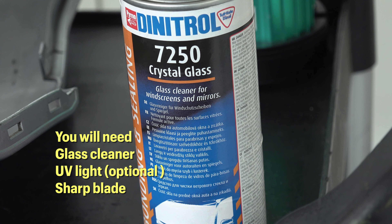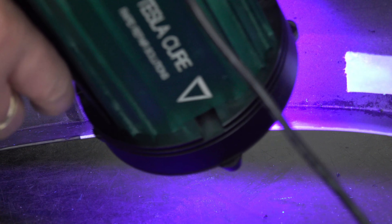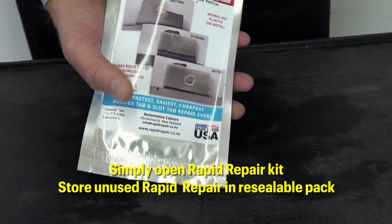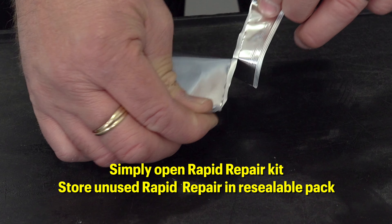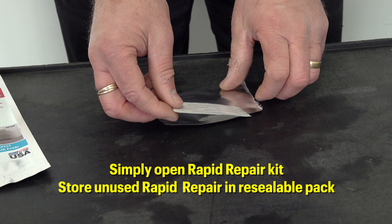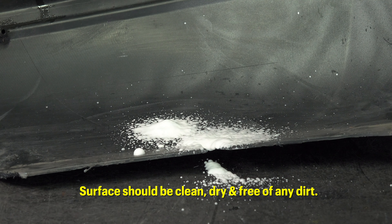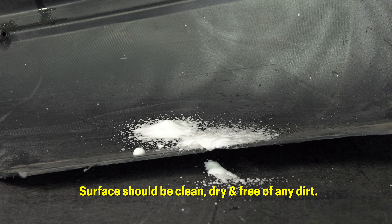You will need glass cleaner, UV light, and a sharp blade. Simply open the rapid repair kit. Store the unused rapid repair in the resealable pack. The surface should be clean, dry, and free of any dirt.